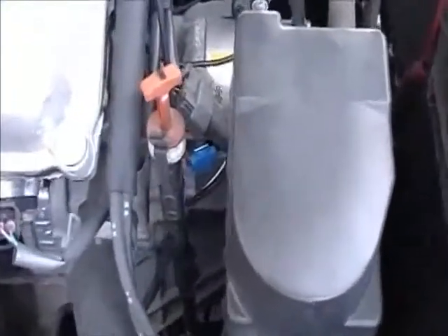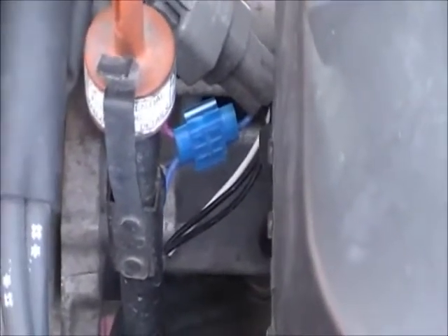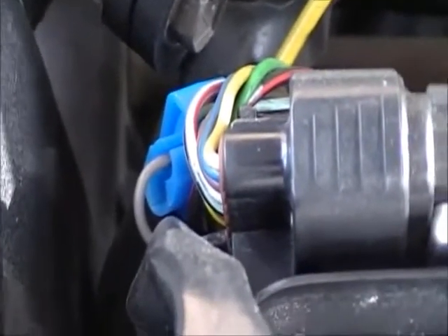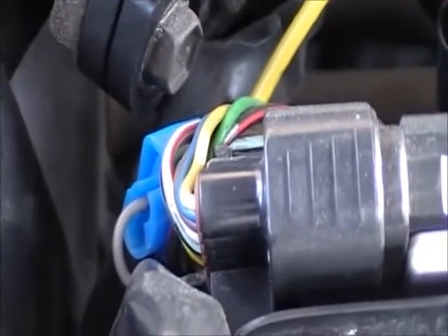Down here where the little blue splice connector is, this is where the controller connects into the O2 sensor. And then over here, the yellow wire connected to the blue splice connector connects into the tachometer and hooks up the CNG controller to the tach so it knows what your RPM is.